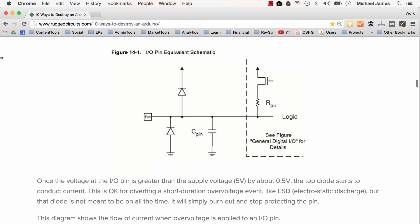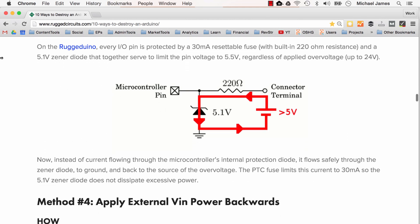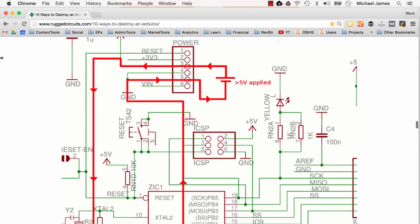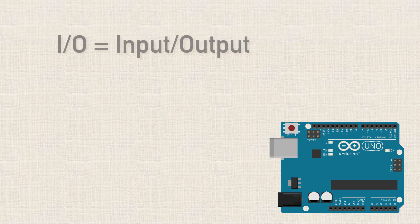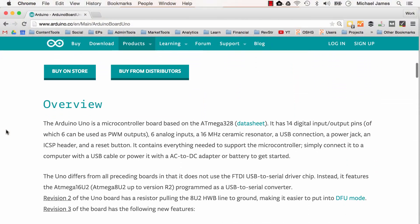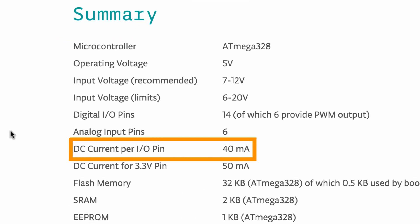The article that Rugged Duino wrote is relatively in-depth on the technical aspects of why doing a certain thing can damage an Arduino, but I'm going to keep this video more focused for a beginner — basically discussing what not to do. If you want to know more of the details of why not to do it, I'll link to the article in the description below. So the first thing we'll talk about is putting too much current through an Arduino I/O pin. I/O stands for input-output, and we're referring to the digital pins 0 through 13 and the analog pins A0 through A5. If we go to the Arduino Uno product page and look at the specification summary, it says DC current per I/O pin is 40 milliamps.